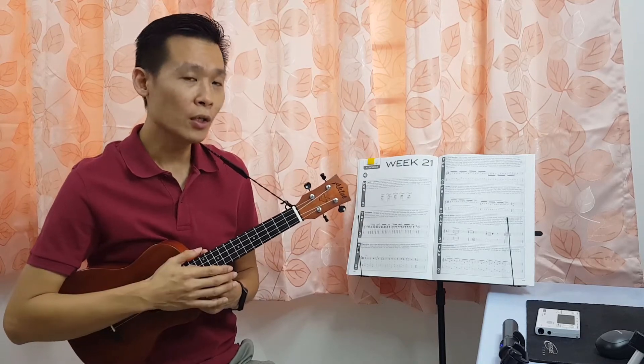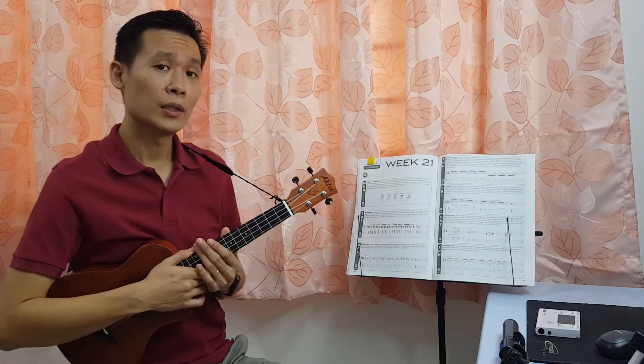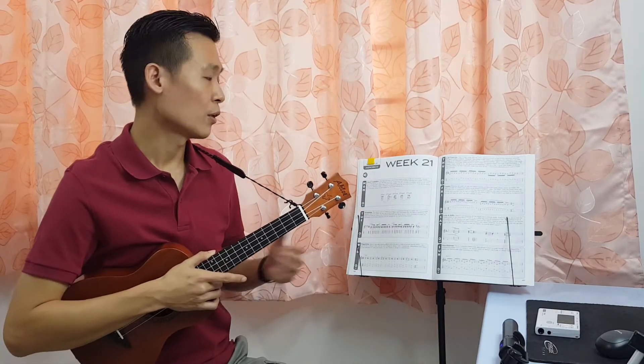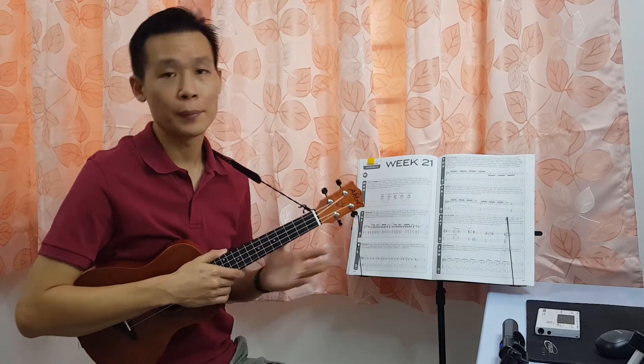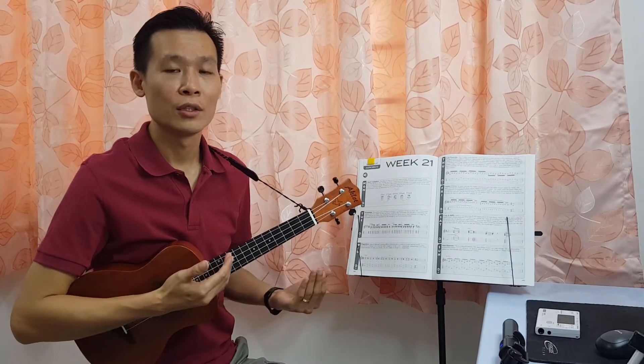So let's take a look at the score. Today we are going to learn five chords in total according to the score here — one, two, three, four, five. So they are all movable chords translated from one to another.